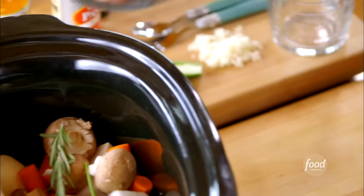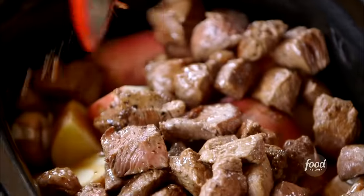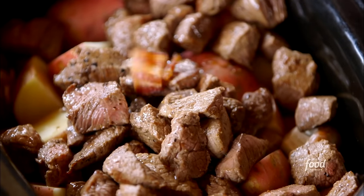I've got some fresh herbs — rosemary and parsley — and I'm just going to throw them in whole. This is going to cook for so long that all the flavors will definitely have a chance to release. I have some red potatoes, scrubbed really well and cut into chunks. This is where the beef goes in — I used rump roast. I'm also going to cut some fried bacon into chunks and sprinkle that on.